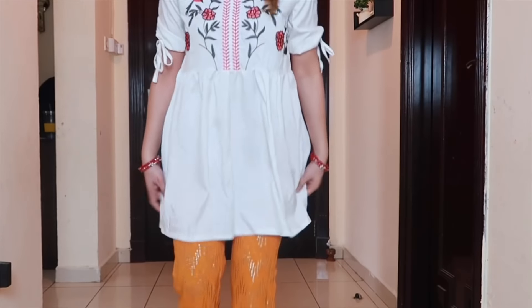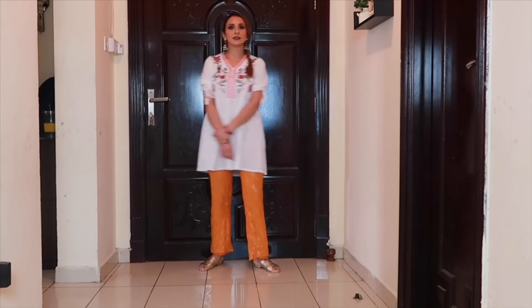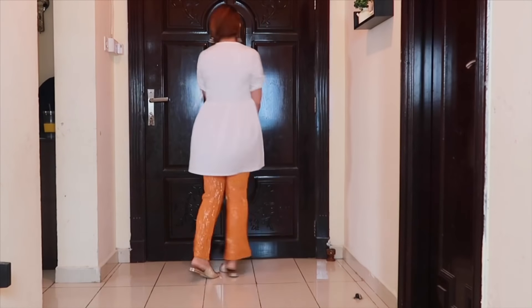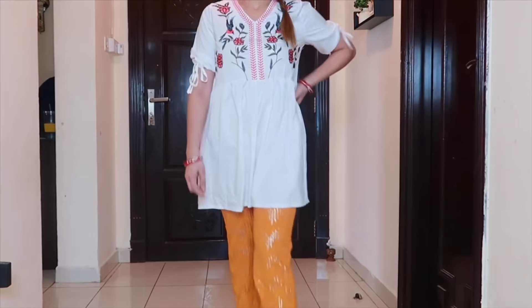For the next look, I put on this airline shirt with a small bindi and braided hair. I also showed this combination in my haul video. You can mix and match it with any shirt, but make sure you need a pop of color in your shirt — then it will look good.